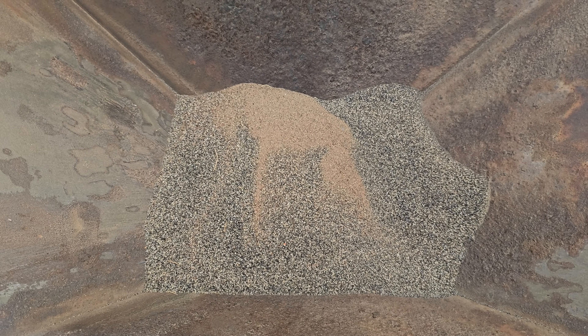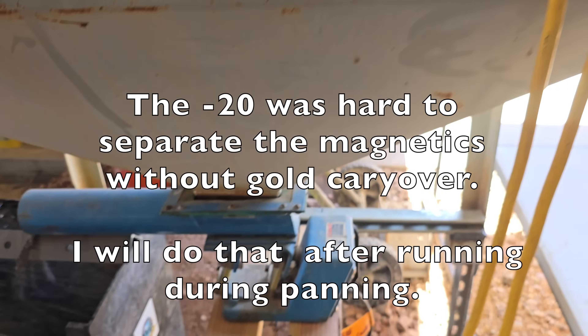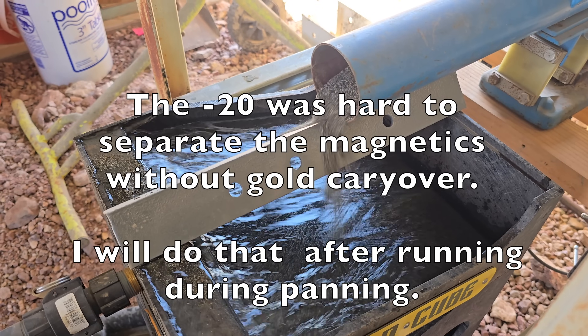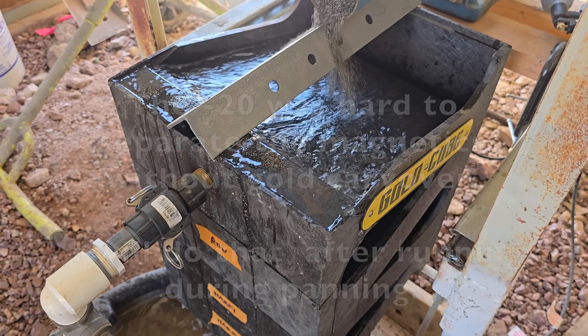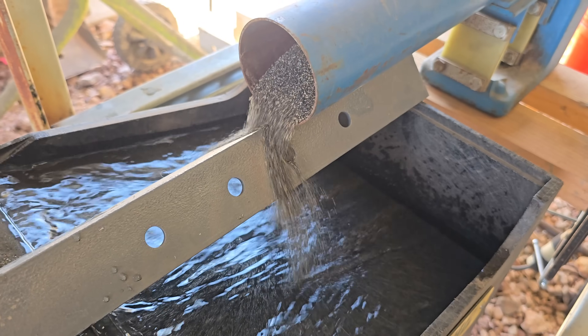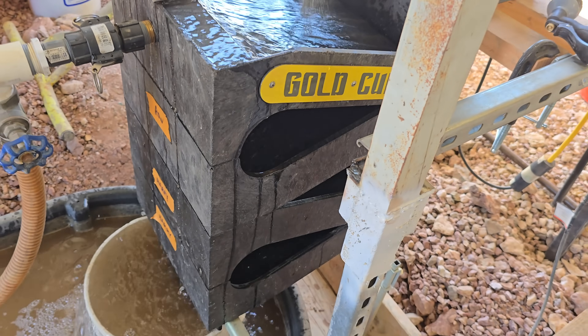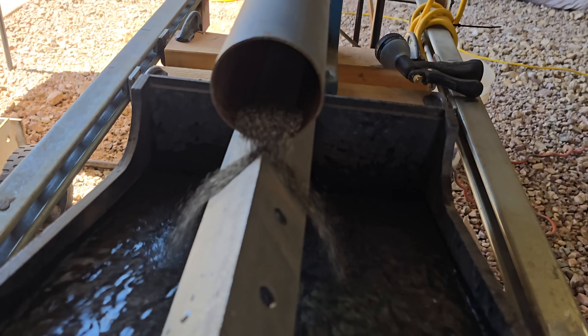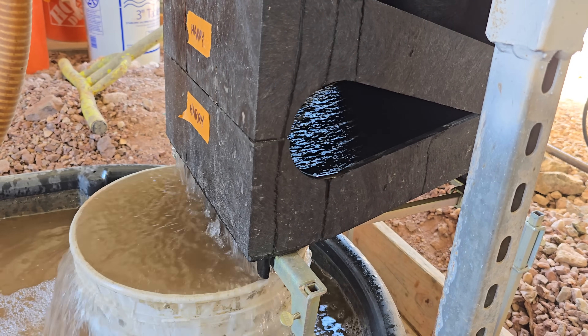This is the minus 20 cons. I took out the top tray, cleaned it out, and I'm already seeing little specks of gold in there. I'll go ahead and pan this to see a little color, then clean out the other two trays. This is the minus 20.